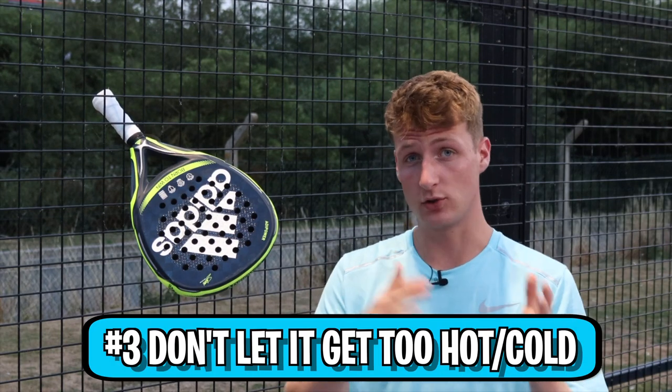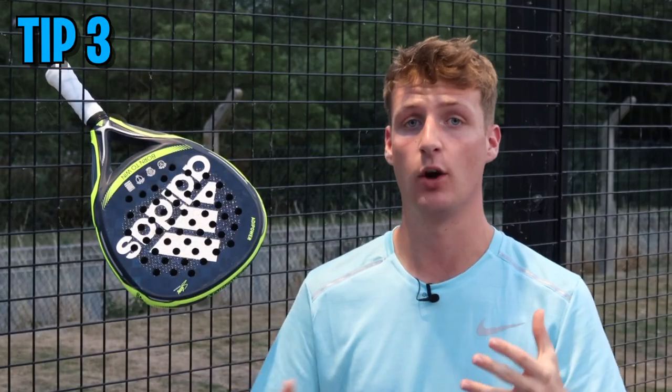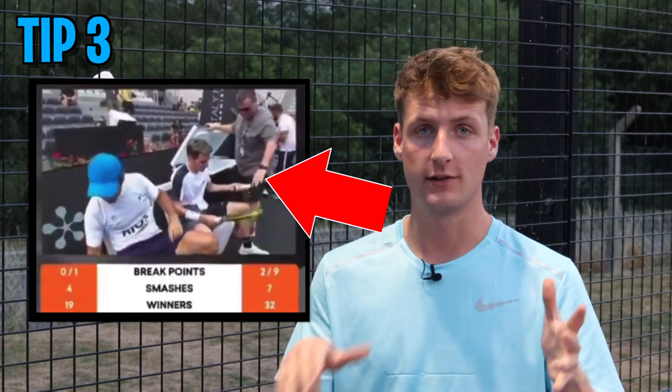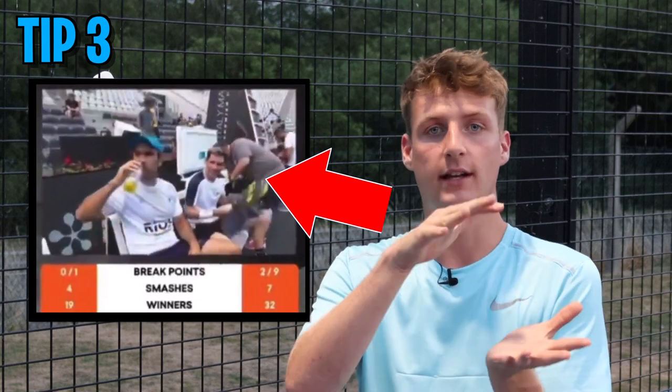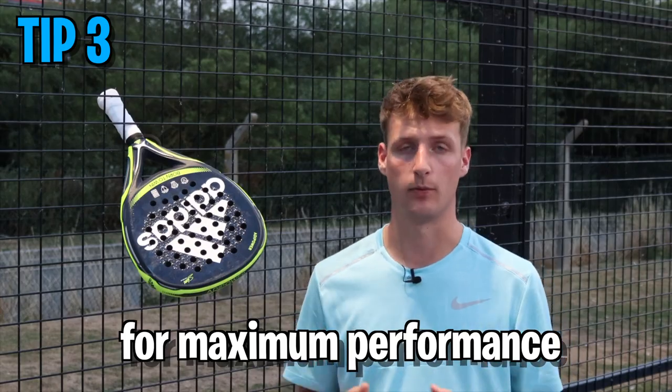Tip number three: don't let your paddle racket get too hot or too cold. Leaving it in the sun all day or outside in freezing cold will either harden or really soften it. A lot of pro players in Spain will put their paddle racket in a freezer to cool it down so it doesn't get too soft. Keep it in a cool, dry place for maximum performance.